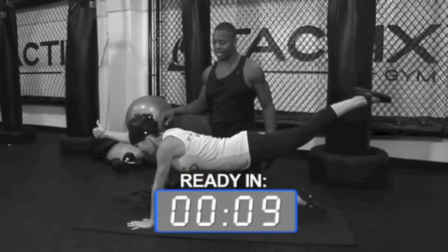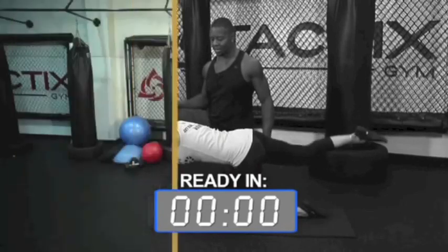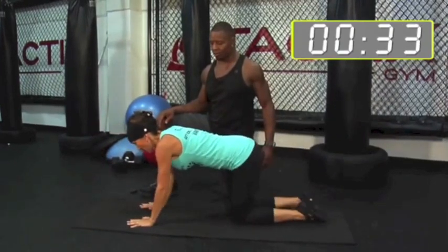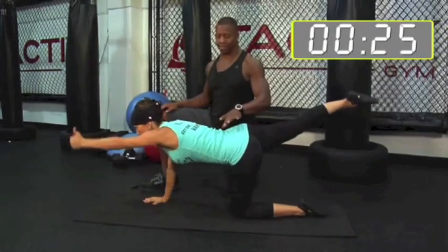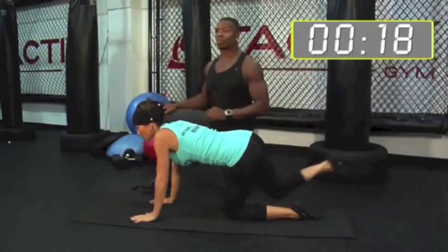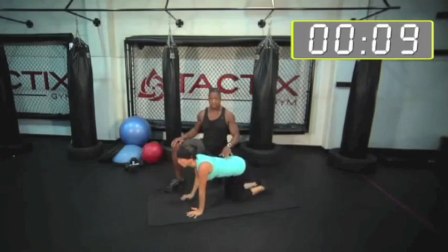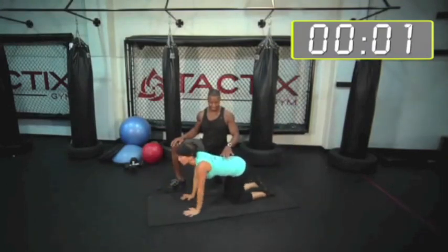Now we have the Pointing Dog. We can face the other way. Opposite hand, opposite leg — go straight out. Thumb up with the hand out. Here we go. Other side — opposite arm, opposite leg. You don't switch until you're balanced again. Great postural exercise. If you really push that arm out and push that leg out as far as possible, you get a great contraction in your glute and the upper back. She moves pretty good for a mom of two.